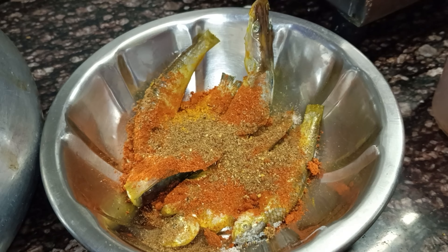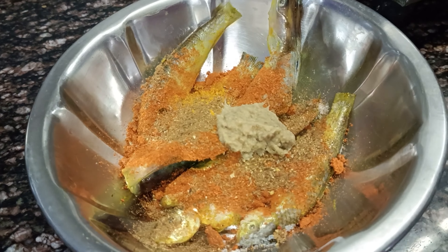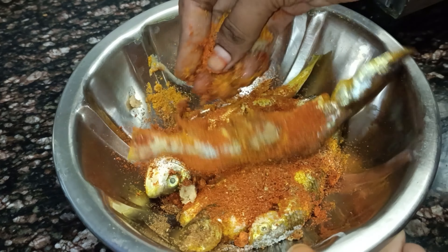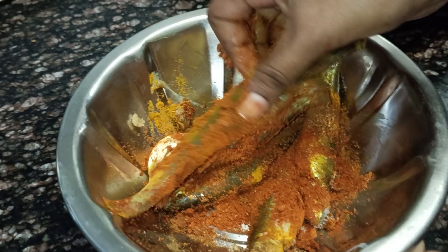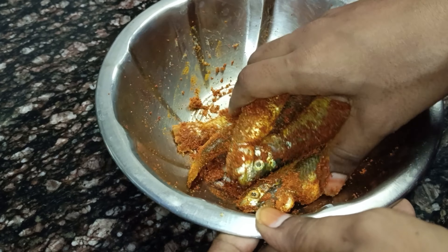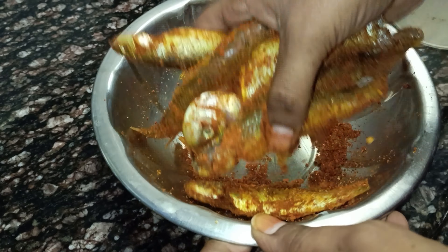It's a very long and soft bread, and a very strong bread. Please don't forget to comment on this. Please like and comment, okay.